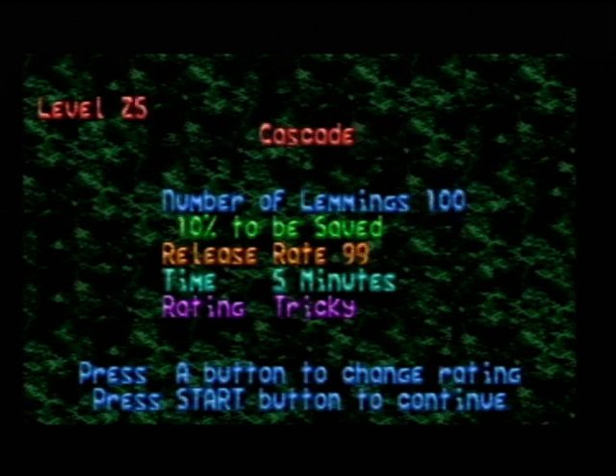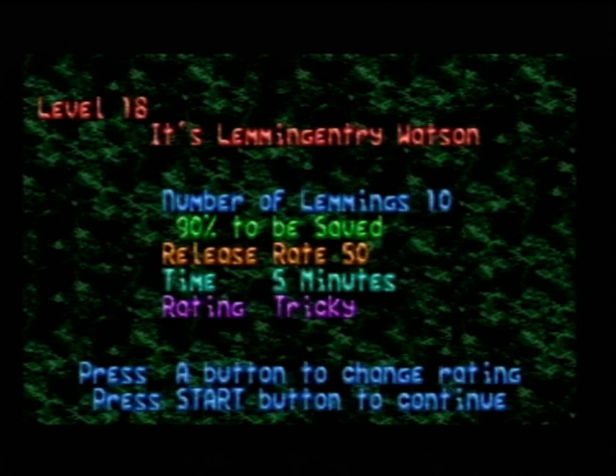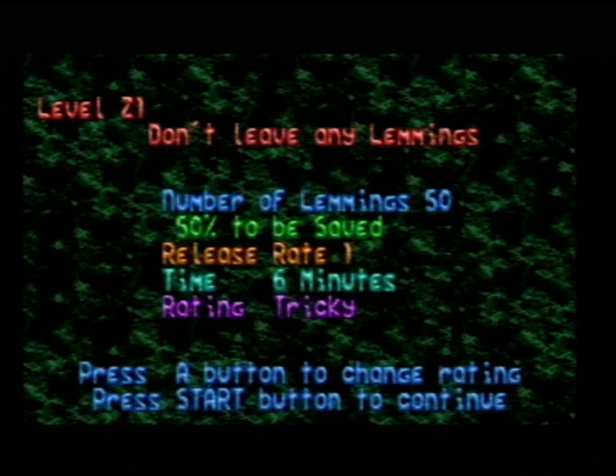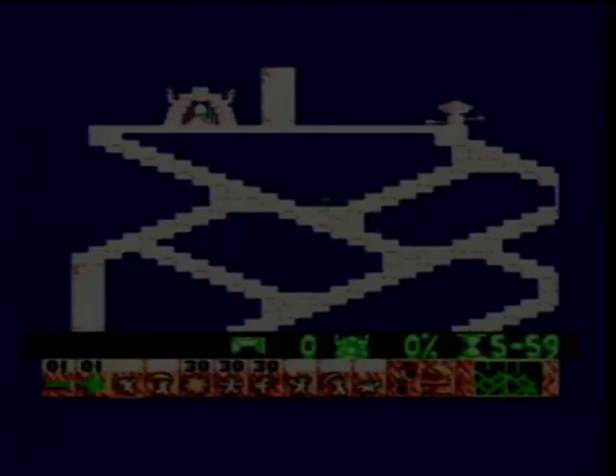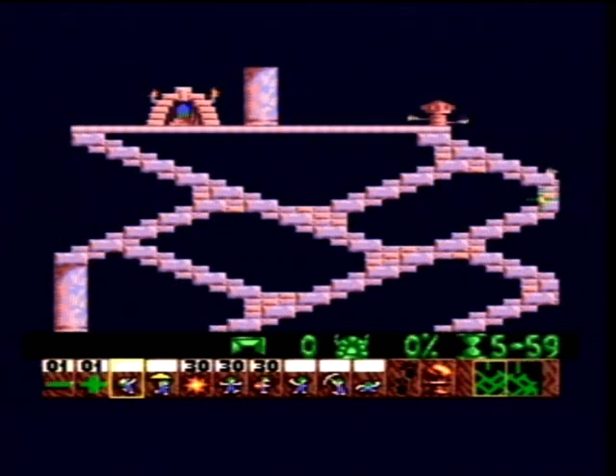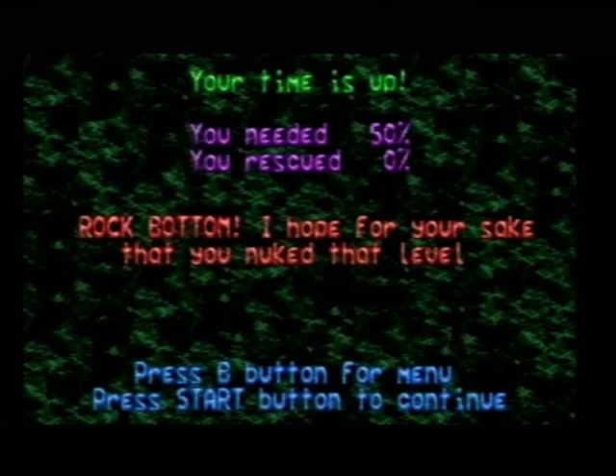Yeah, I only did four in Tricky. As I mentioned in the last video, level 21 in Tricky should be 'All The Sixes' — I hate how that level is removed, cause that was a really good one. It's a completely different level here. I'm not saying this is a bad level, but it's not as good as 'All The Sixes'. It's a completely new level that took its spot.